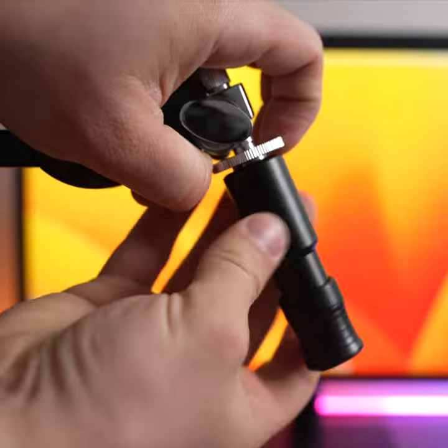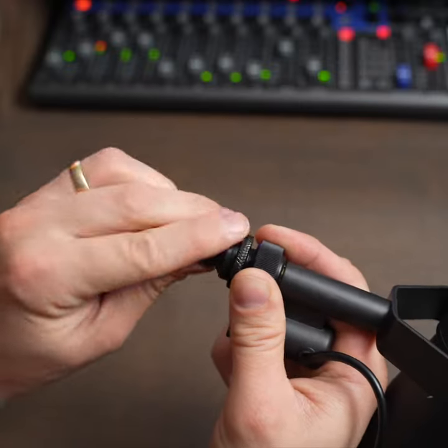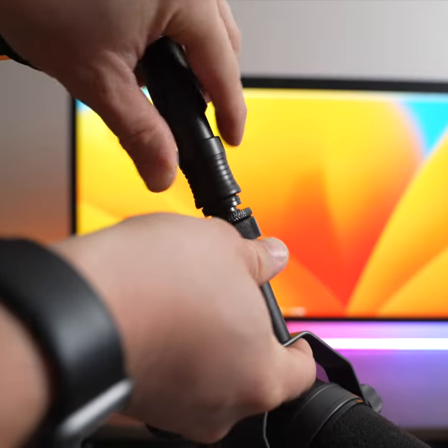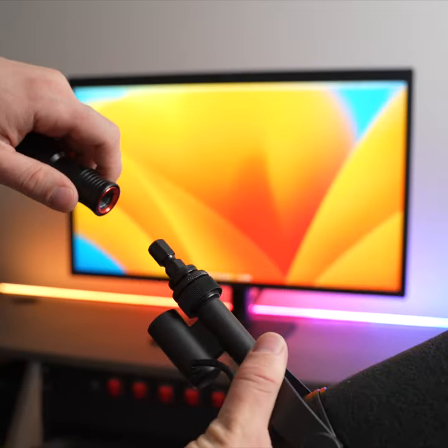To use the quick release, first thread one side onto the mic arm and then thread the other side onto your microphone. To attach your microphone, pull the sleeve down and snap the microphone in. To release, do the same but remove the microphone.